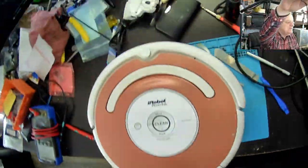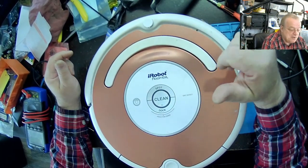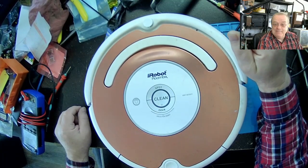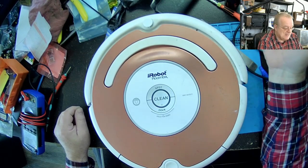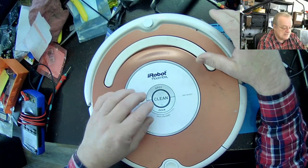C'est sûr que certains vont vouloir que j'aille vérifier pareil le bumper ici. Mais il y a un problème interne avec les capteurs infrarouges. Il faut les remplacer — il y a une façon qu'on peut les remplacer. Ça va être une vidéo en partie 2 parce que je les commande. Pour le moment, je vous ai montré comment déterminer c'était quoi le problème avec cette machine-là ici.